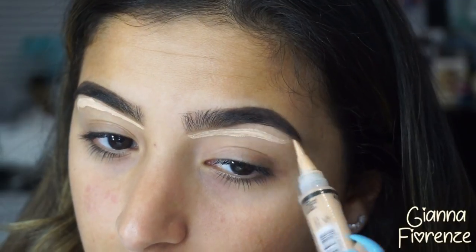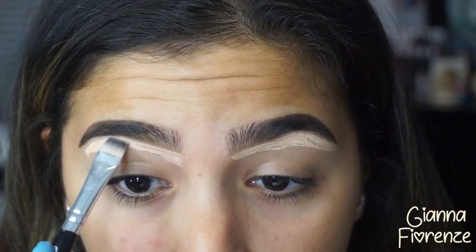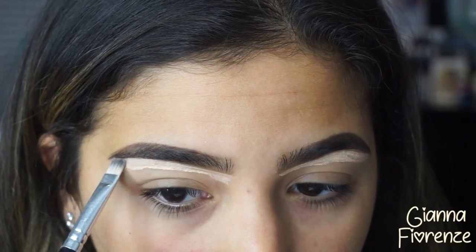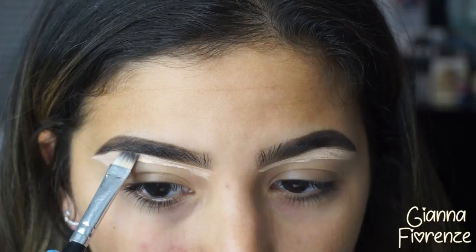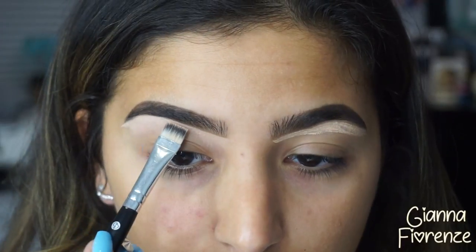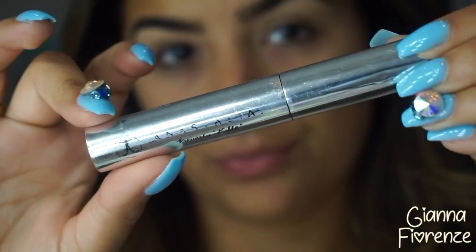I'm using the LA Pro Concealer in Natural to conceal my brows. It's a lot more lighter than the concealer I was using in the past — just a little bit lighter on my skin and more hydrating for that area. To set the brows, I'm using the Clear Brow Gel by Anastasia to set those brows.